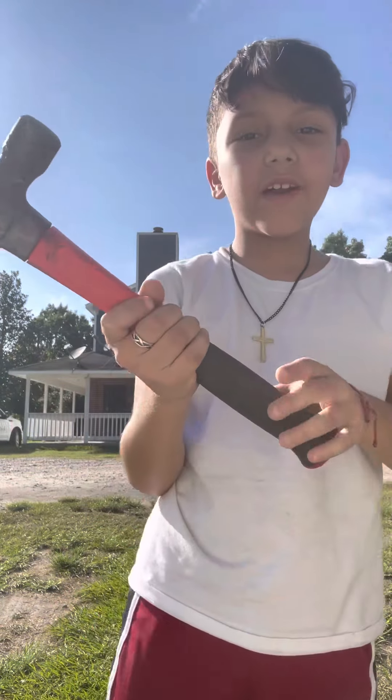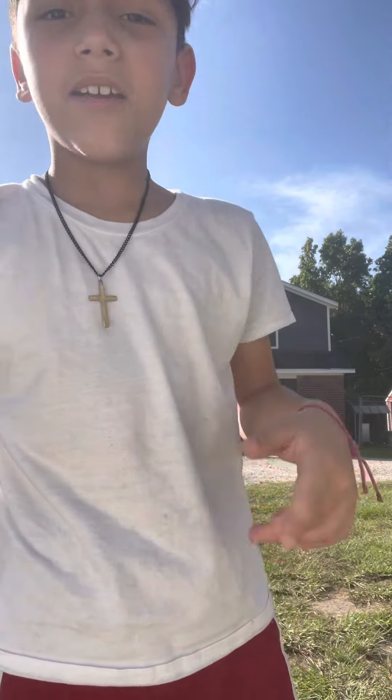Hey guys, welcome to board smashing. I finally found a hammer, so let me go get the DS — I'll be right back.